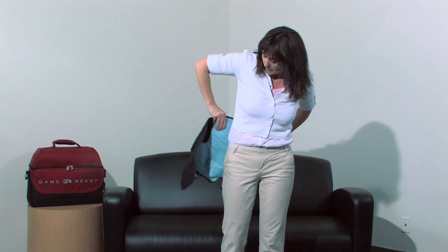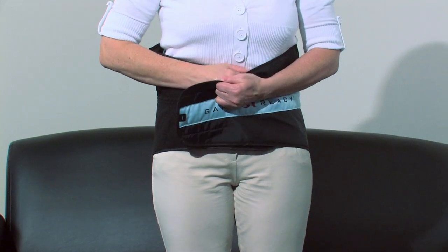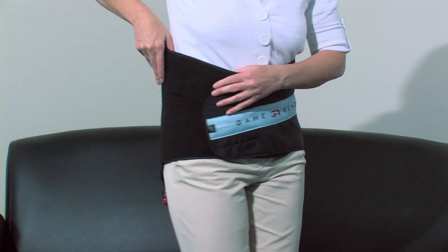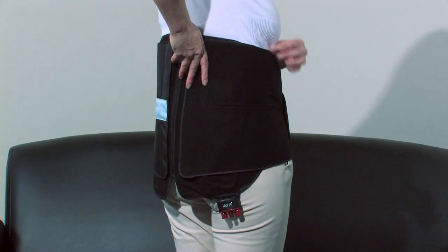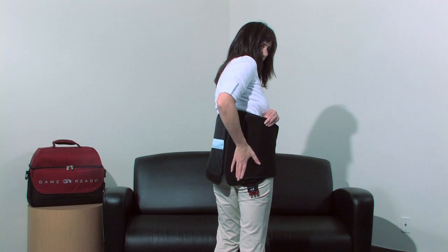With the blue side facing your back, wrap the belt around your waist and secure the belt ends. The belt wings can be adjusted to fit your treatment area. Remove the ring and secure them in the appropriate location.